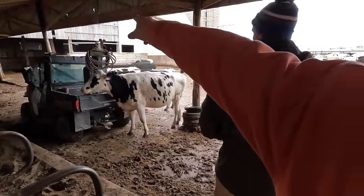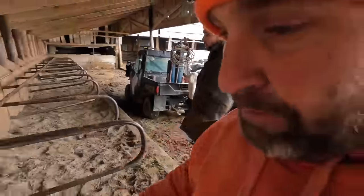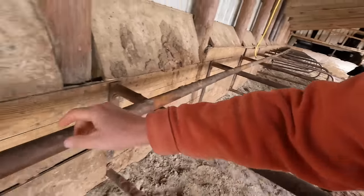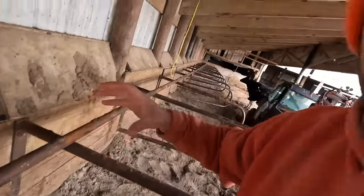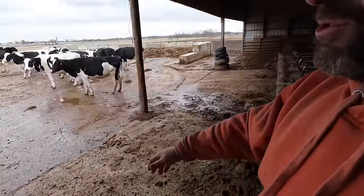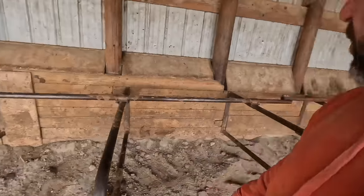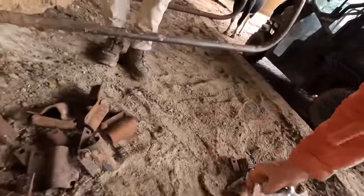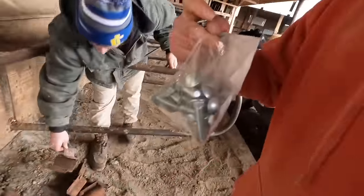Last year we did some work in here - I'll show you that and see how it's held up. But this top bar got all jacked up and I already cut some of them off. I'm cutting them off and replacing them with a bigger clamp - half inch bolts. These are smaller stalls for the bred heifers, so that's what we're doing.